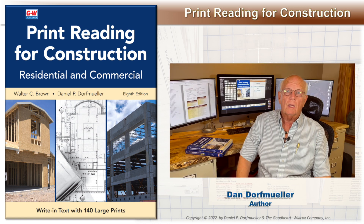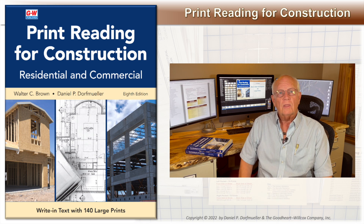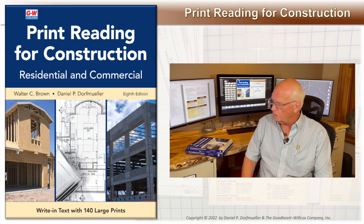My name is Dan Dorf Miller. I'm the author of Print Reading for Construction Textbook and the Video Training Series. Check out the video training series on my website www.printreading.us. This video is all about how to open and organize the large prints.